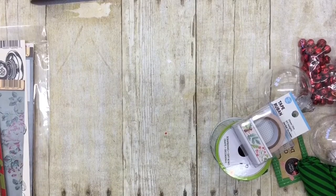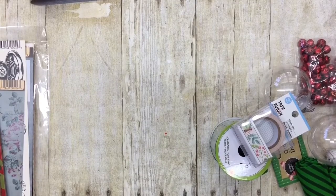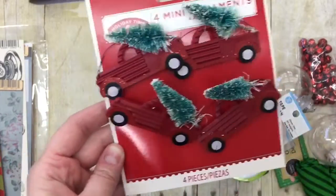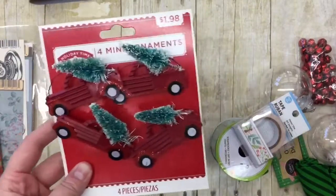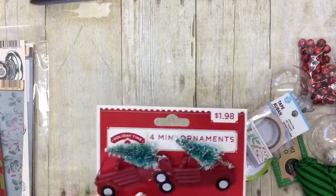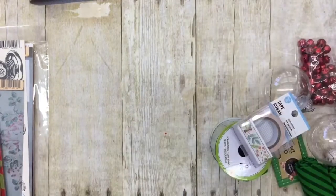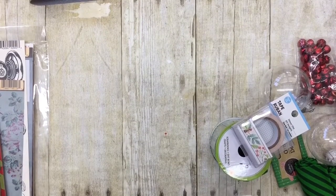We went yesterday to Walmart just to pick up some odds and ends and of course I had to run through the Christmas section. I found these red trucks. I'm obsessed with the red trucks, and it's not because it's the theme with everybody else — we are a farmhouse, red truck family. That's the country us. Some of the red truck stuff is not as cute to me, so I have to be a little selective with it.